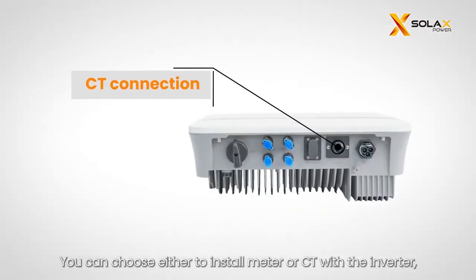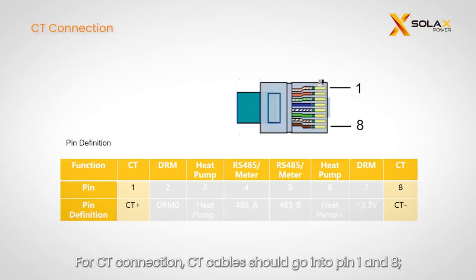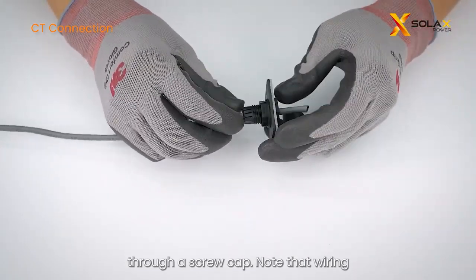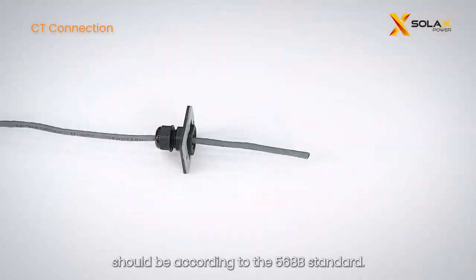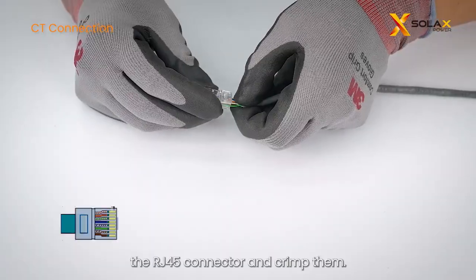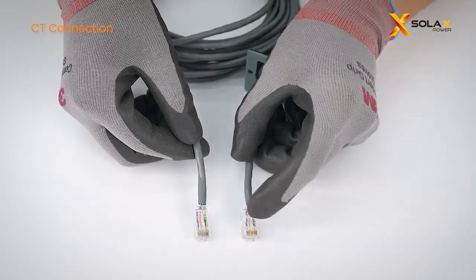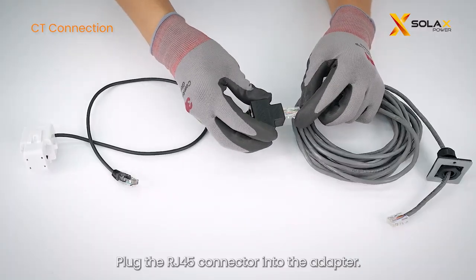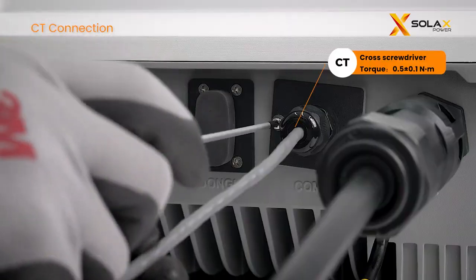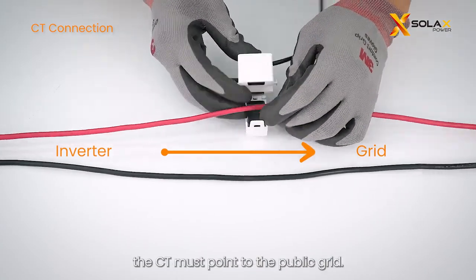You can choose either to install a meter or CT with the inverter, but not both at the same time. For CT connection, CT cables should go into pins 1 and 8. Thread the net cable into the RJ45 connector through a screw cap — wiring should follow the 568B standard. Thread the net cables into pins 1 and 8 of the RJ45 connector and crimp them. Plug the RJ45 connector into the adapter, then plug the terminal into the CT port of the inverter. Clamp the CT to the live cable, with the arrow on the CT pointing to the public grid.